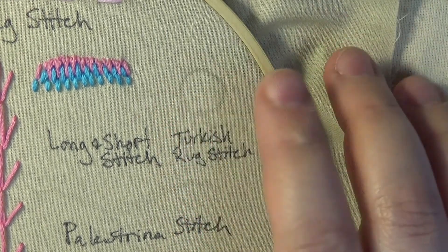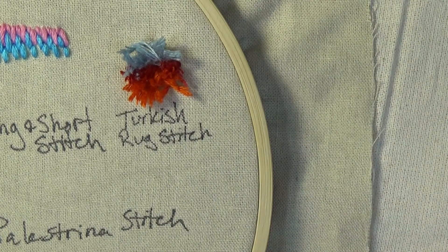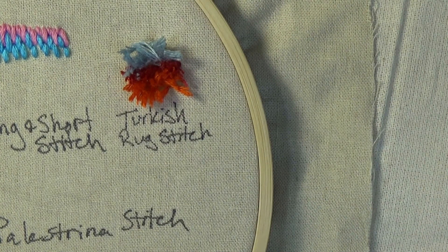The Turkish Rug Stitch is basically shag carpeting for your embroidery project. It is also known as the Turkey Stitch or the Turkey Work Stitch.